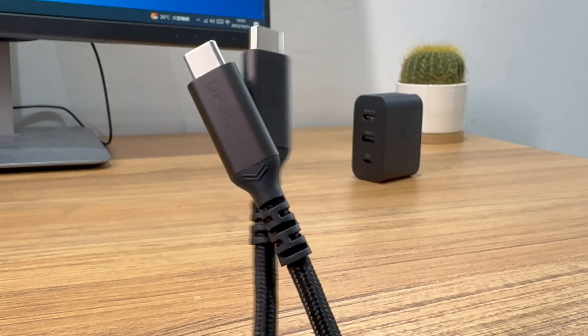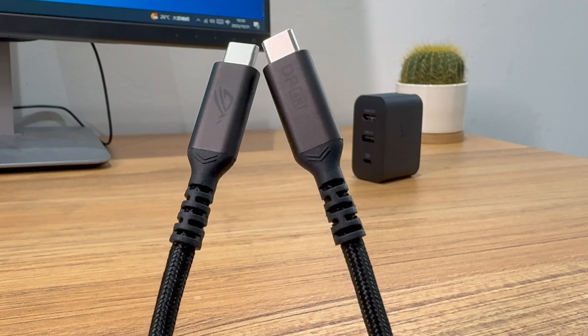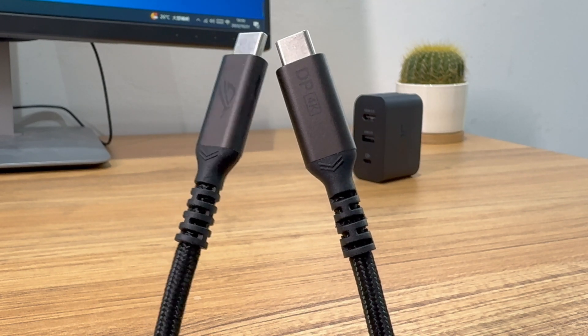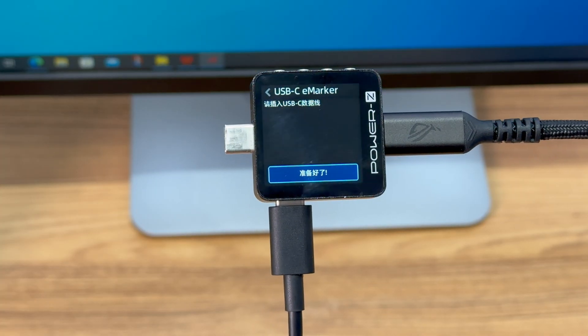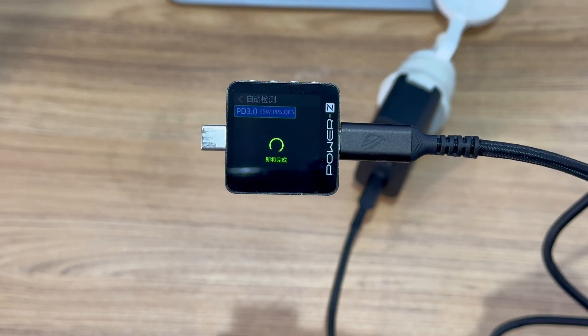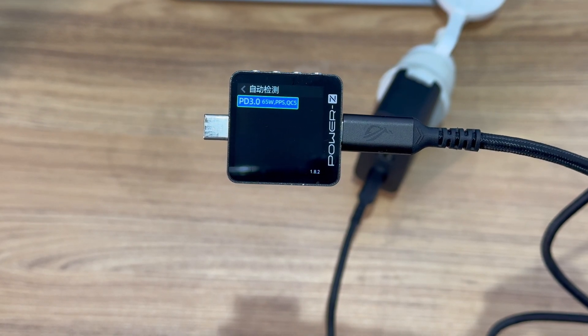The 2m dual USB-C cable adopts a nylon braided design. The 4K and DP markings mean it can support up to 4K video via DP standard. It adopts a 4-pin design, but does not have any marker chip. The ChargerLab Power-Z KM003C shows that the USB-C supports PD 3.0, PPS, and QC5 protocols.